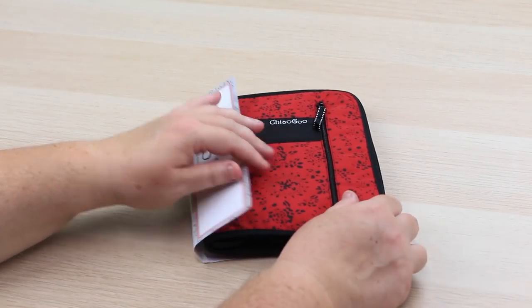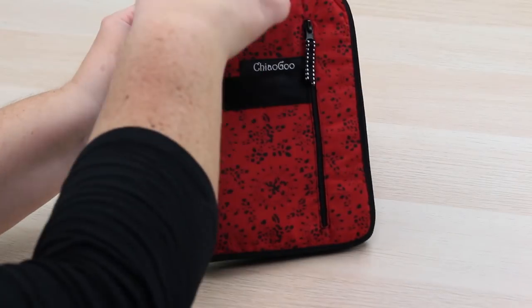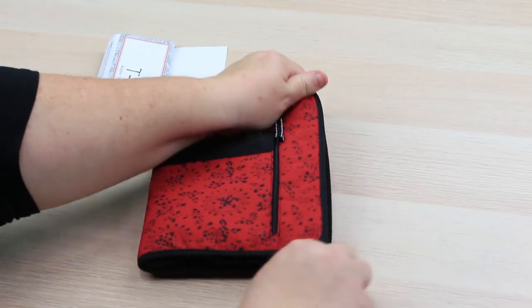The quality is 100% there, as with all ChiaoGoo products. These ChiaoGoo bamboo hooks are inline hooks — if you're unsure of the difference between an inline and a tapered hook, there'll be a link appearing on screen. These hooks are going to be fantastic for those of us that like to travel with our gear. This set includes 11 hooks ranging from sizes 3.5 up to 10 millimeters, including the often forgotten size 7, 4.5 millimeter.